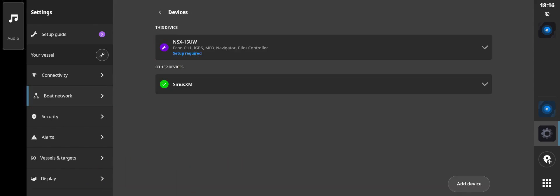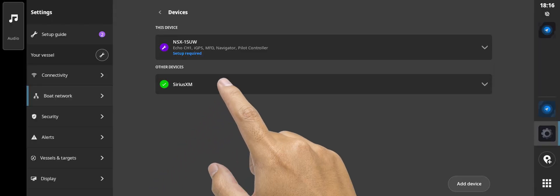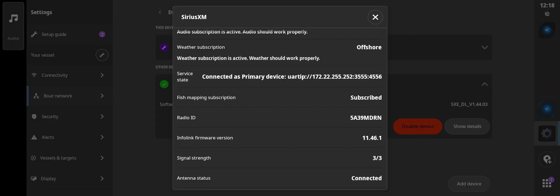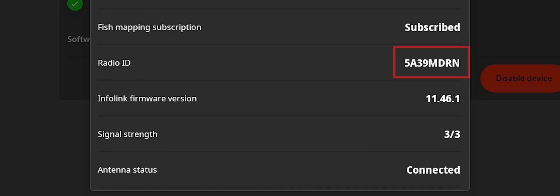If the WM4 receiver is connected, SiriusXM will be displayed. From the drop-down, select show details. Here you will find pertinent information, including the plan subscribed to, radio ID number, and signal strength. The radio ID is the number SiriusXM requires to set up a subscription on the receiver.